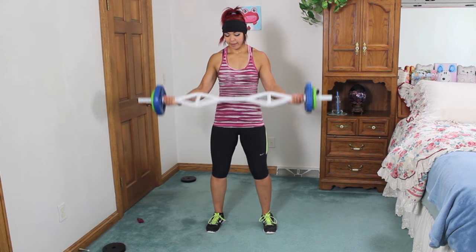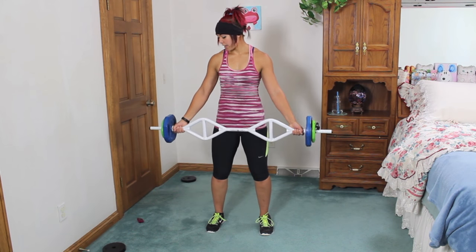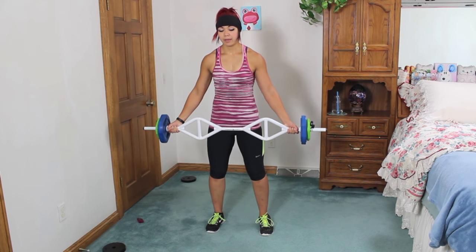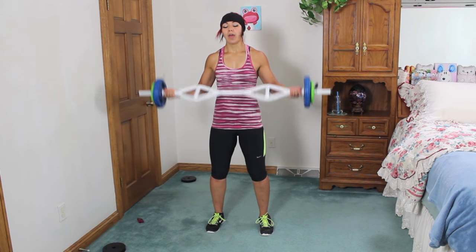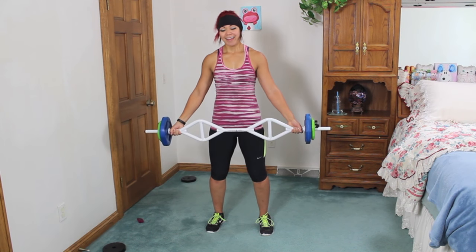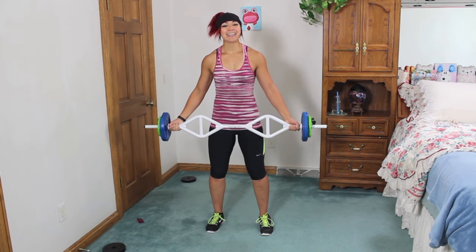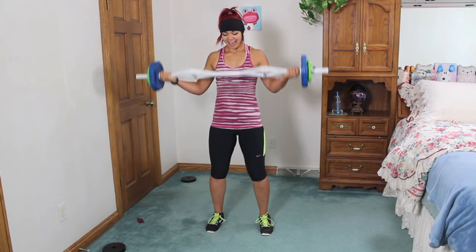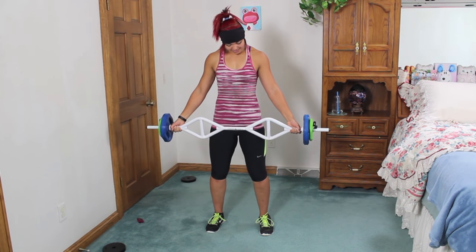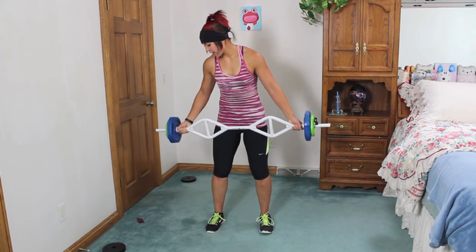Wide grip curls — hands are going to be out wide. Curl and right down. If you have dumbbells you can do these wide grip curls with palms facing out. Exhale up, inhale down. Going back to cardio again after this. Over halfway with this move, guys. Squeeze those biceps and down.